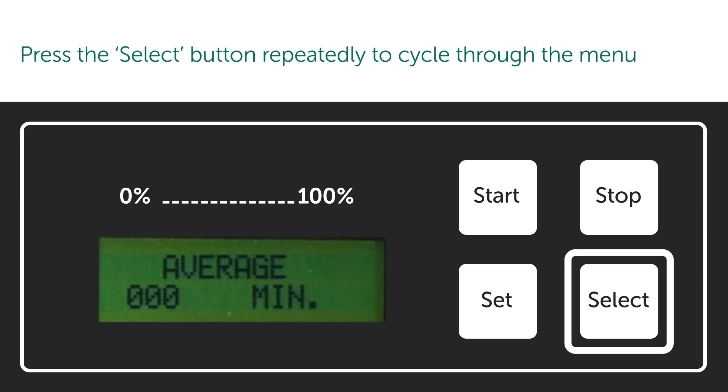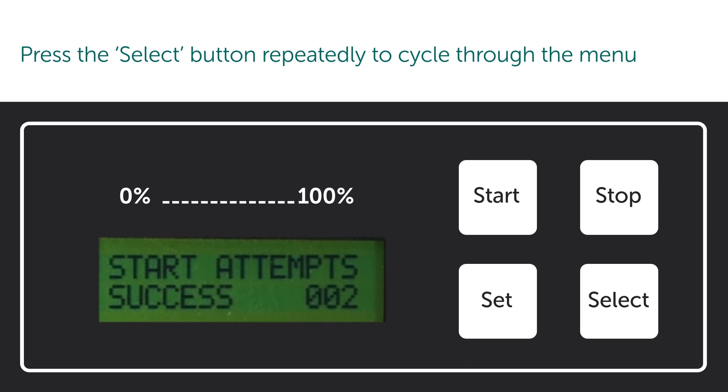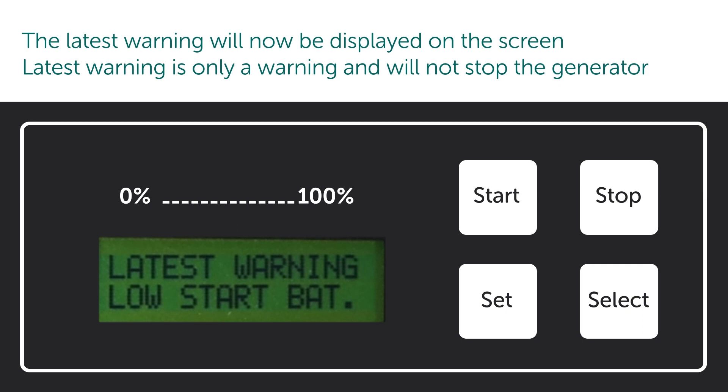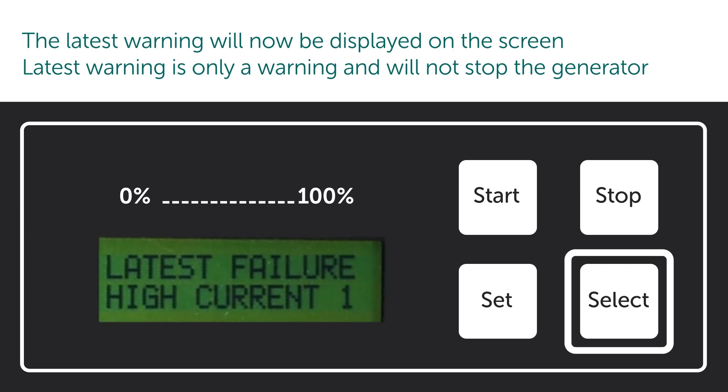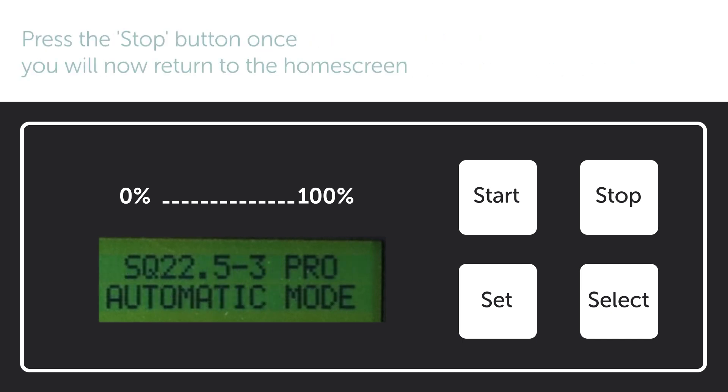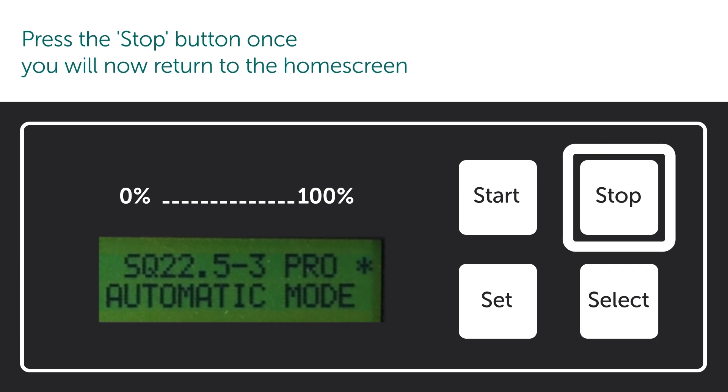Press the select button repeatedly to cycle through the menu. The latest warning will now be displayed on the screen — a warning will not stop the generator. The latest failure will show the latest reason the generator stopped. Press the stop button once to return to the home screen.